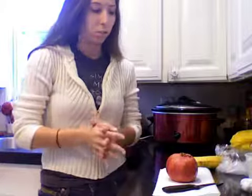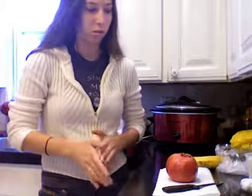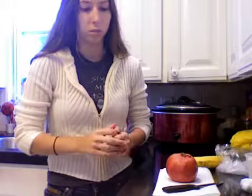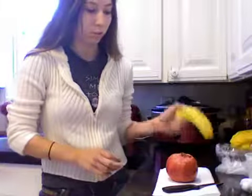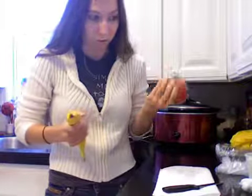Hi. Welcome to my kitchen. Today I need more potassium in my diet, so I'm going to make a banana and pomegranate smoothie.